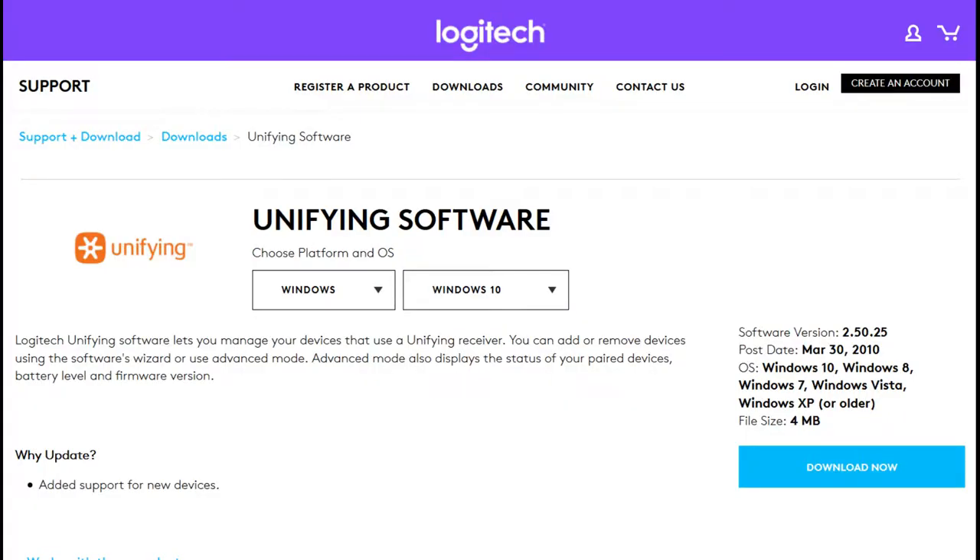I will put the link below for the type of dongle. The software that you need is the Logitech Unifying software. Most mice in your corporate environment will use this Logitech Unifying software, so it's easy. I also put the link down below for the download — it's a free download.